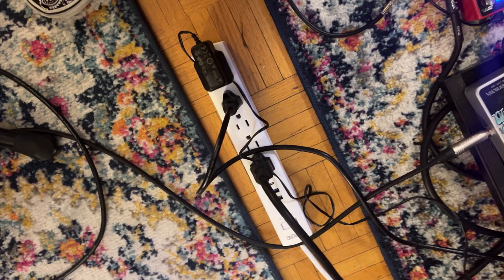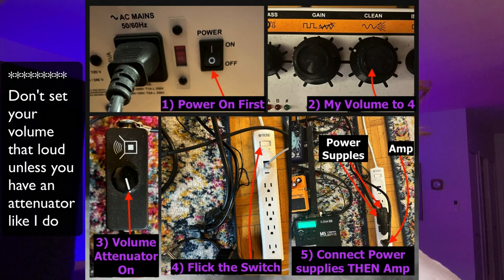I just deal with the fact that there's like a small sound, which isn't a huge deal. As you can see in this image here, I have the power on my amp — I just leave it on 24/7. I set the volume to four, and I have my power bar next to my pedals. It's important that you have it where you're closest to where you play the guitar so you can turn it on and off easily.